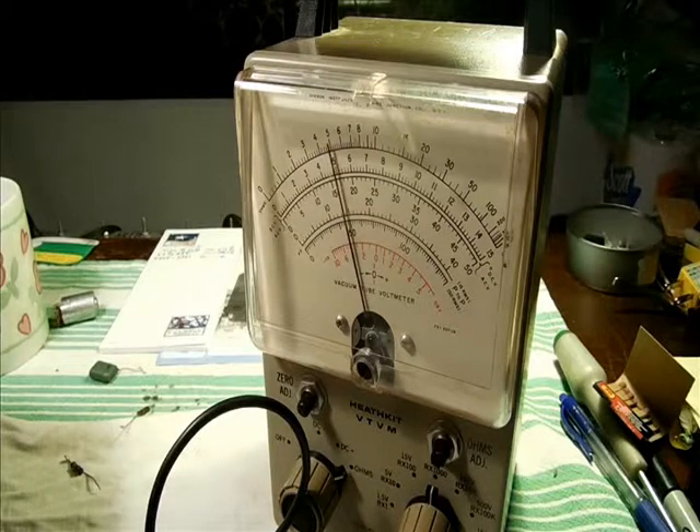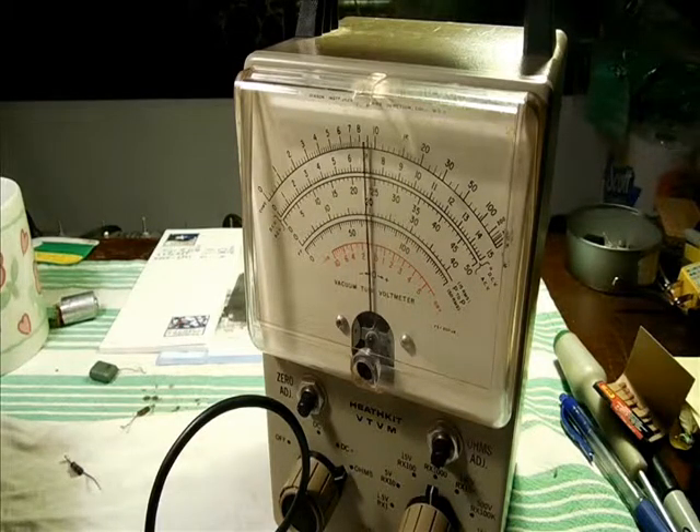It's a 10K potentiometer. Here's all the way up, and we go back down. One more time on the way up — jumping all over the place. It's kind of smooth at the top.